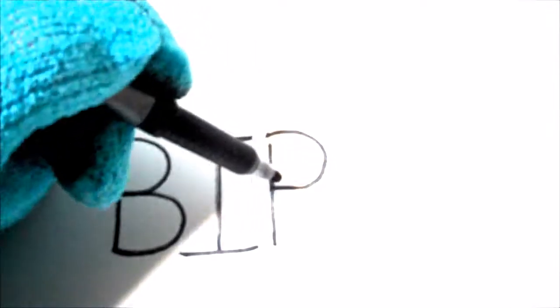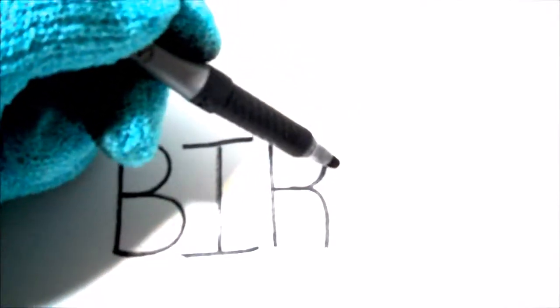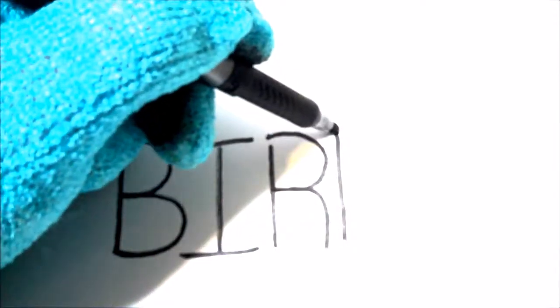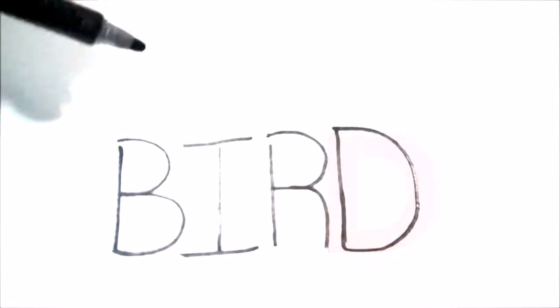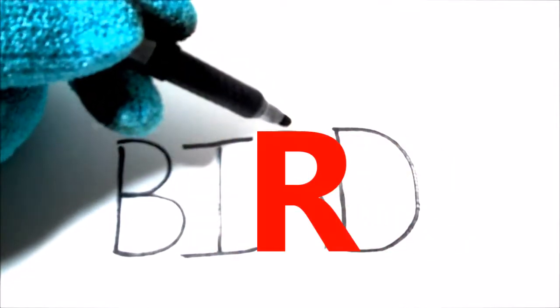The next letter is R — it goes up, over, down to the center, and then a line kind of down like this. That's the letter R. So we have B, I, R. The last letter you need to write 'bird' is D — just a straight line down and a big curved line out this way, coming around to the bottom of the first line. That's the letter D. Now this is the word bird — B, I, R, D — we did it!